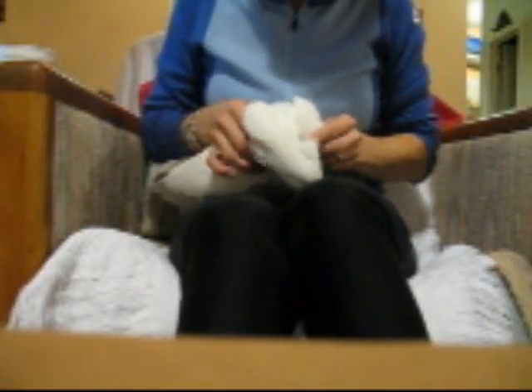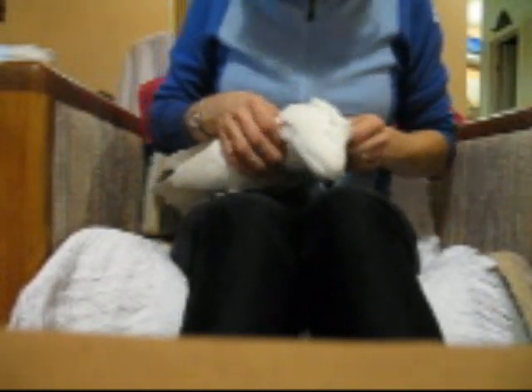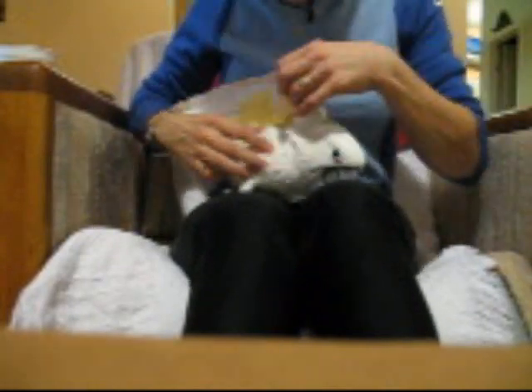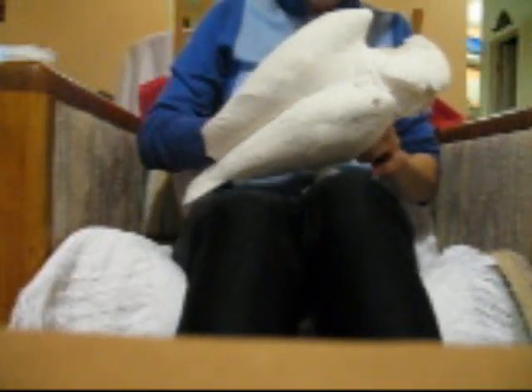Then you have to fix all her feathers. She likes her around her ears petted, around her neck. And one of her favorite spots is under her wings — she loves that. We'll do the other wing.